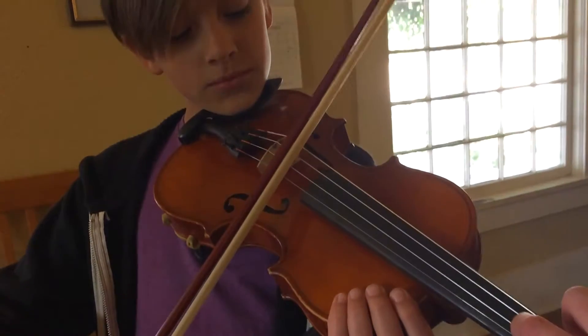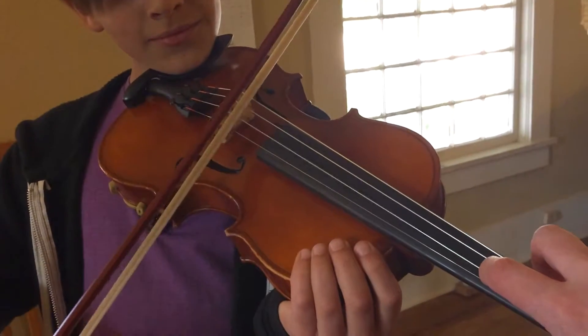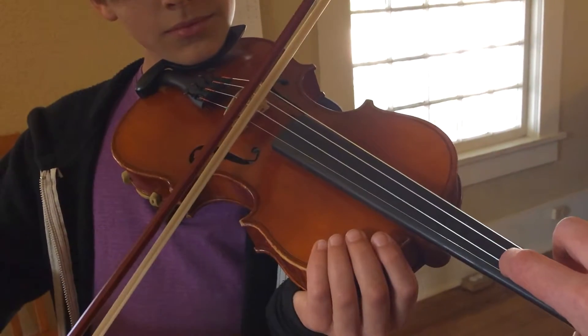Now let's see if you can hear Jingle Bells in it. Ready, go. Yay, very good.